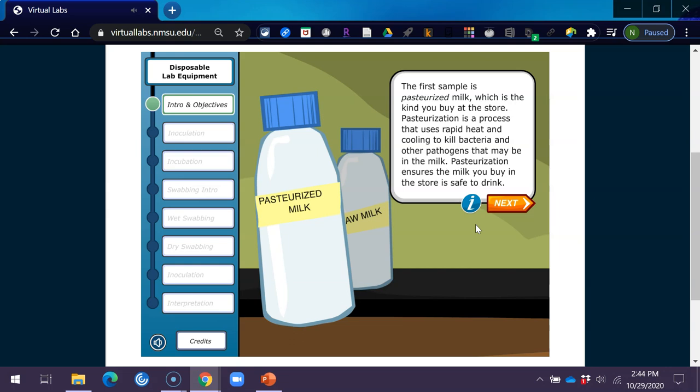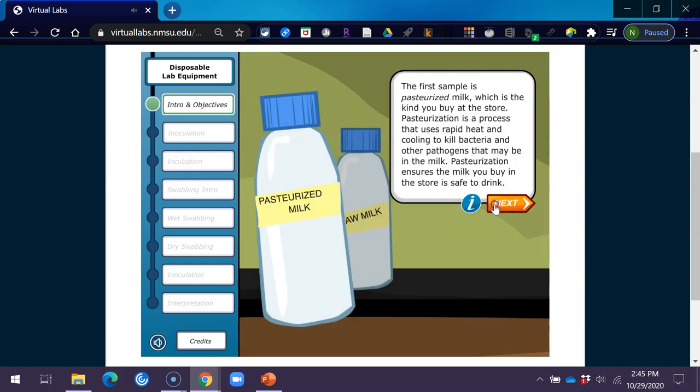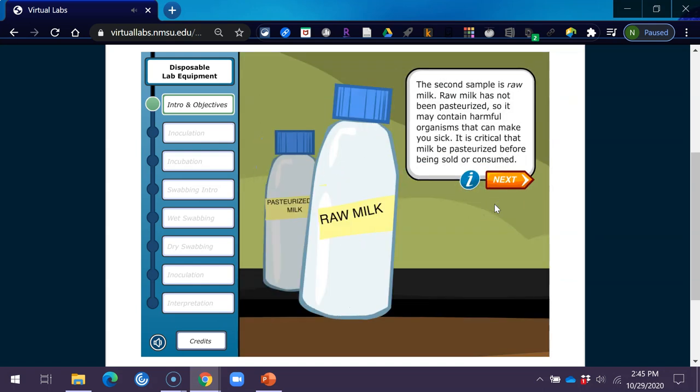Pasteurization ensures the milk you buy in the store is safe to drink. It reduces the overall number of bacteria present in milk and, more importantly, destroys pathogens. The second sample is raw milk. Raw milk has not been pasteurized, so it may contain harmful organisms that can make you sick. It is critical that milk be pasteurized before being sold or consumed.